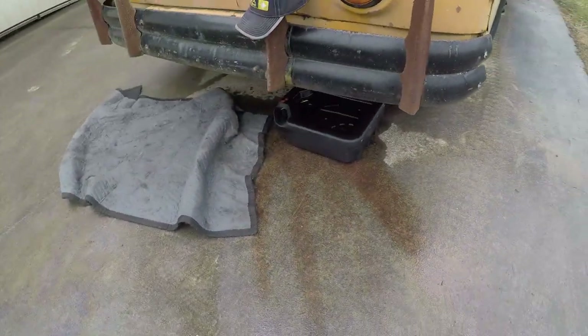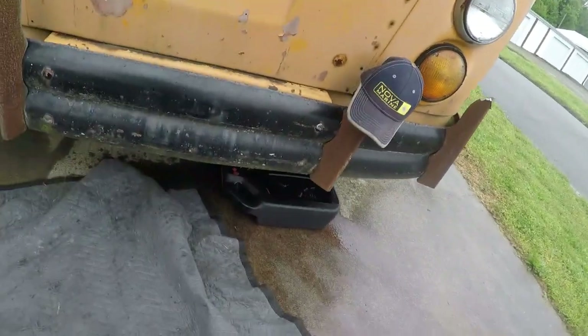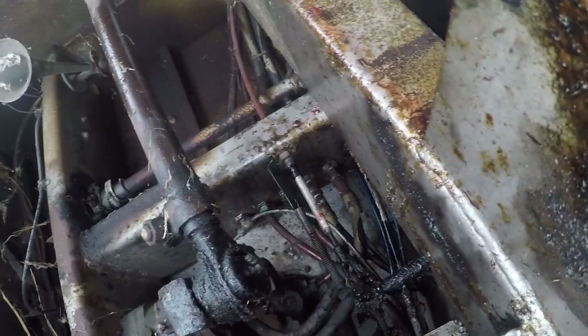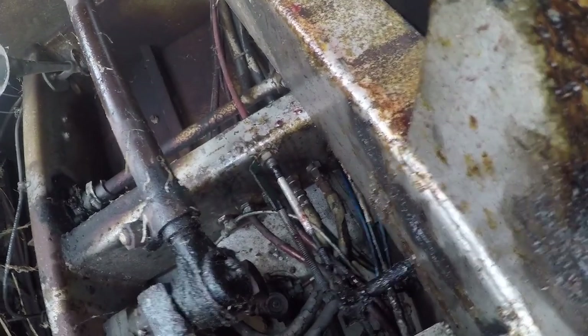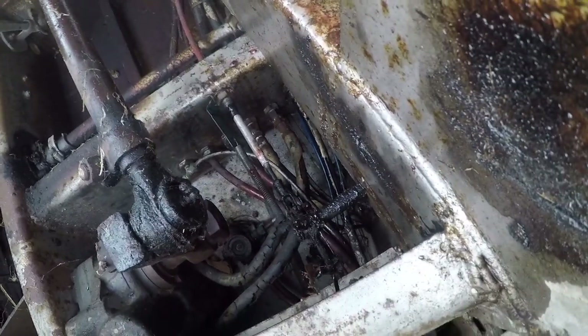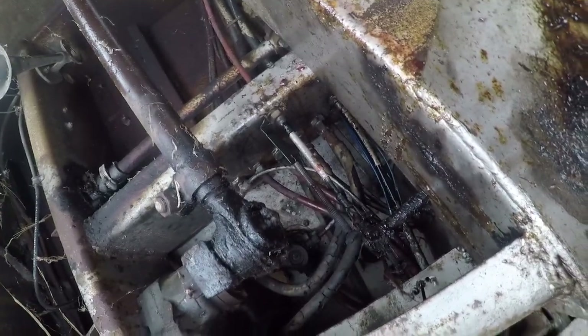When I went to test the power steering, the hose burst. I knew the hose was in pretty bad shape. Let me get under here and see what's going on. Unfortunately, this is gonna suck to get to. It busted up there — those hoses look pretty bad.